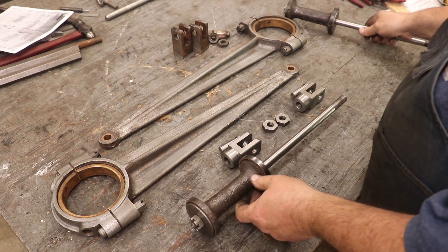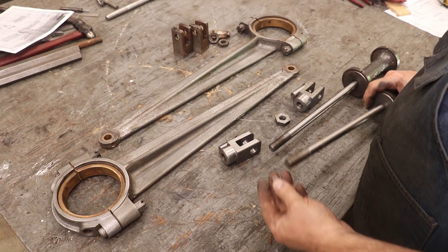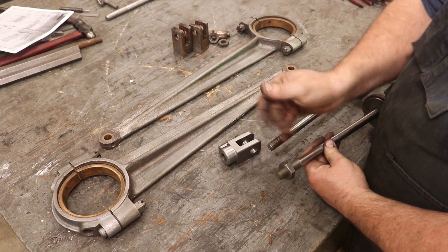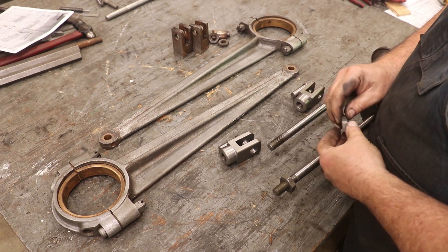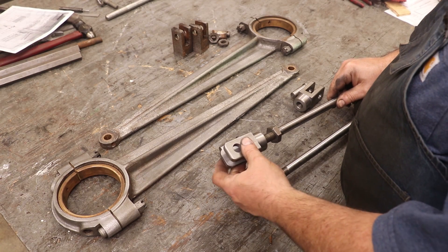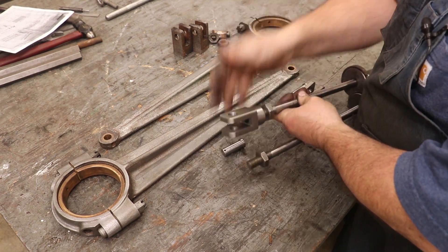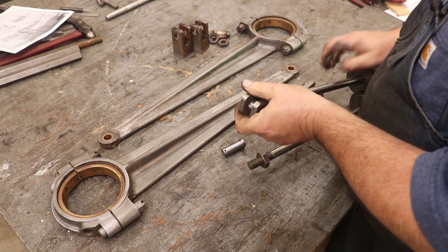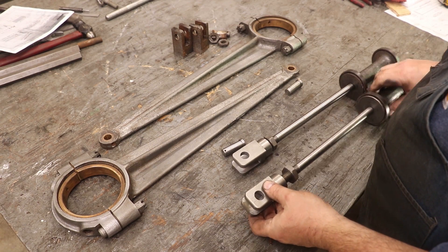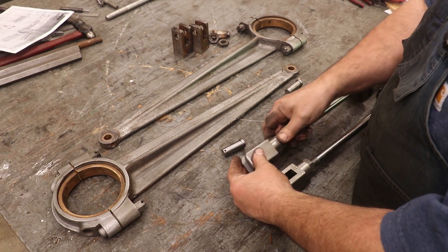I'm not going to worry about tightening those up to extremes right now because they've got to come back apart. Next, I'm going to put on the valve stem couplers and we'll start with the jam nut that is used to tighten that up and lock it in place. We'll just screw that on both of these. Next we'll put on the valve stem couplers — these were made by Chuck Bomarito, Outside Screwball on YouTube. If you don't follow Chuck, I'd encourage you to go check out the video he did on making these. Of course all of this is going to have to be adjusted once the engine goes back together to get the links and strokes just right.